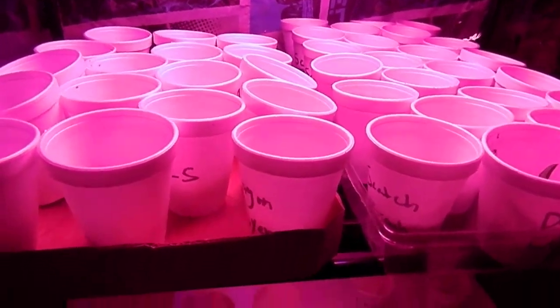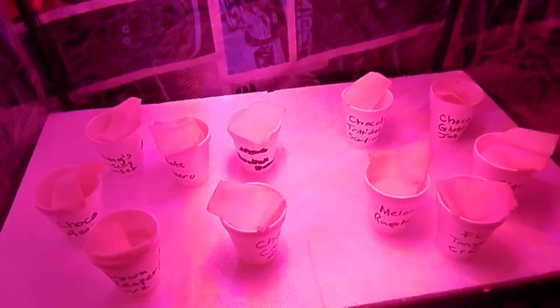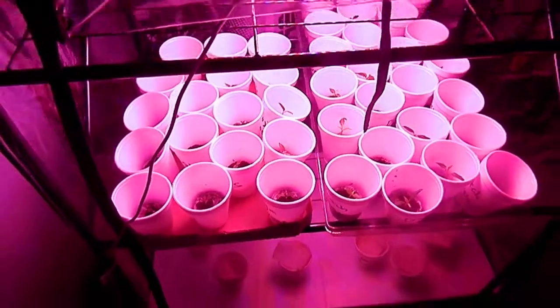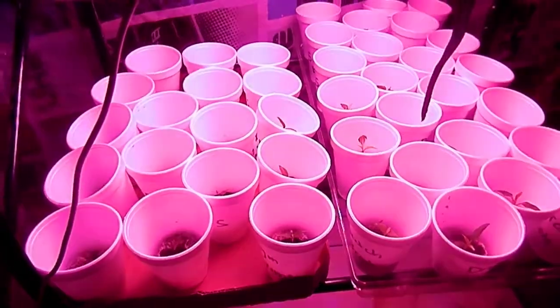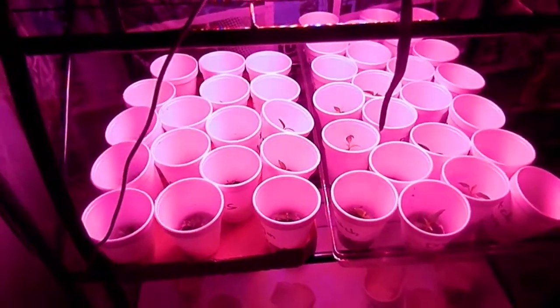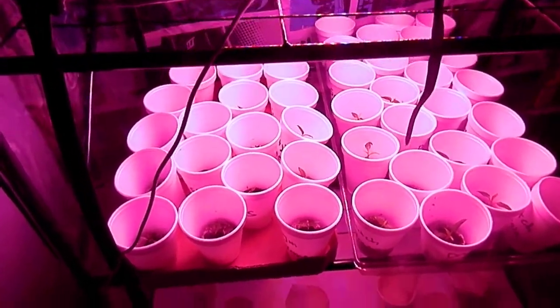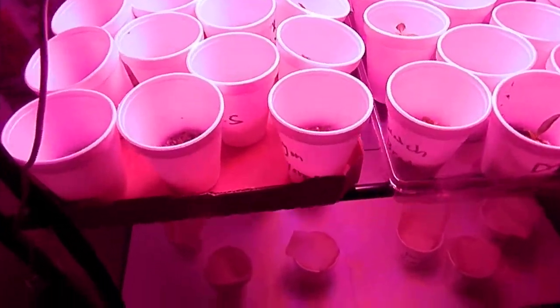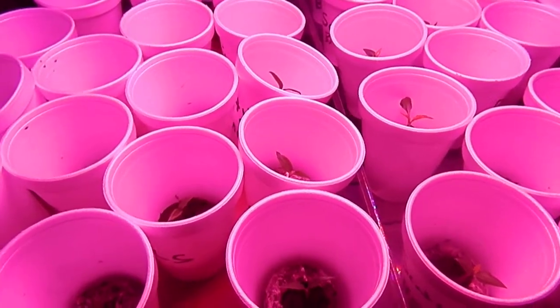Everything seems to be going well. I can't tell you exactly how many plants there's going to be, but everything seems to be going good. Short update for you guys — don't forget to like, comment, subscribe, follow me on social media. I'll see you guys in another couple weeks on another update. Take care, guys.